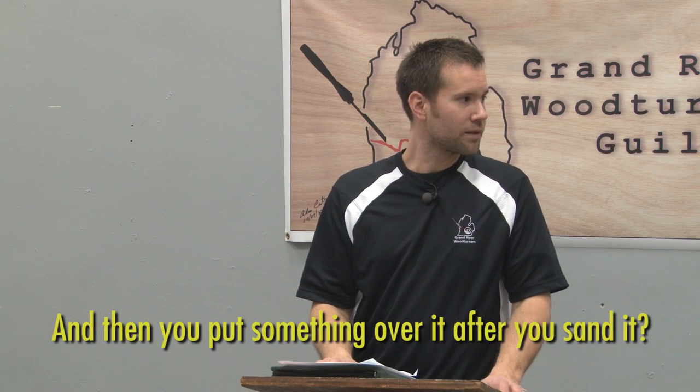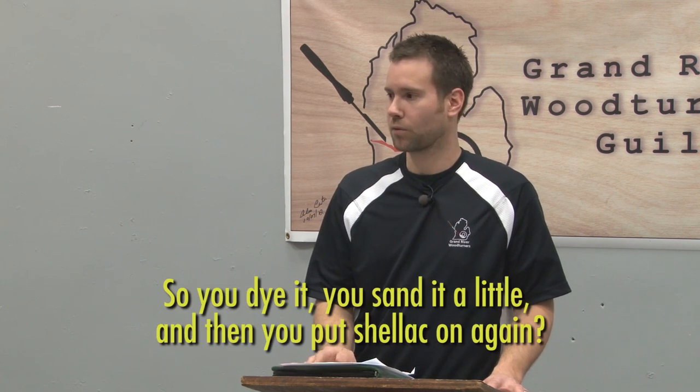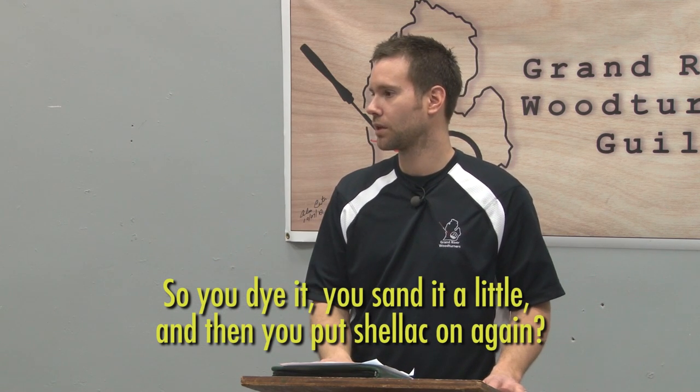Don't use steel wool — shellac is not a very hard finish and I'd be afraid the steel wool would embed fibers into it. Use aluminum oxide sandpaper. Definitely let it set overnight to fully cure before applying any sandpaper. I love lacquer — a clear lacquer — for the top coat. You can use gloss, semi-gloss, or satin. Shellac will automatically come out as a gloss on its own; putting a satin over it will take over the sheen. I go right to lacquer for the final top coat.